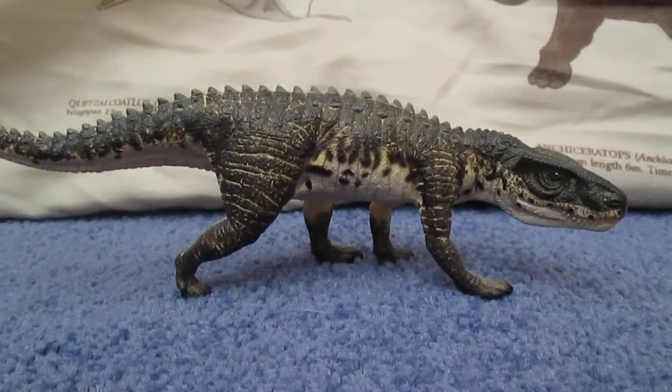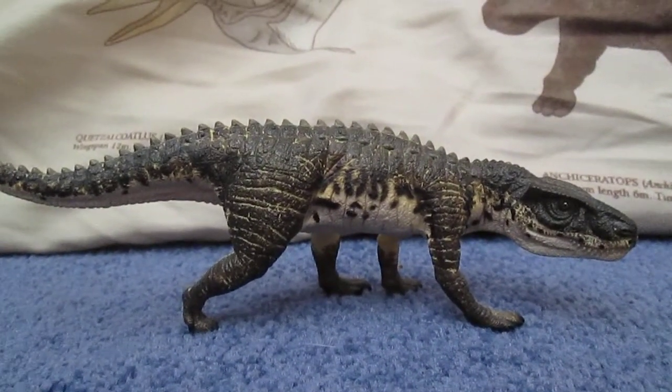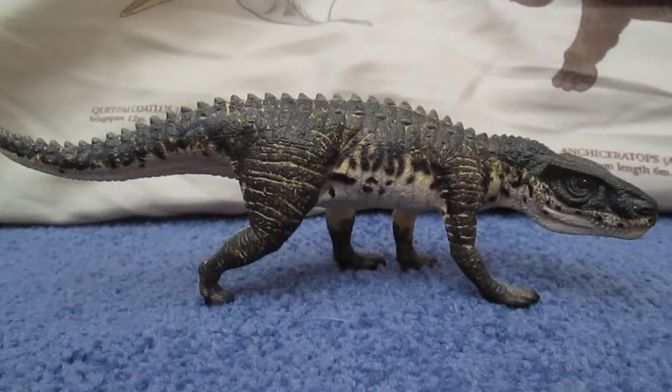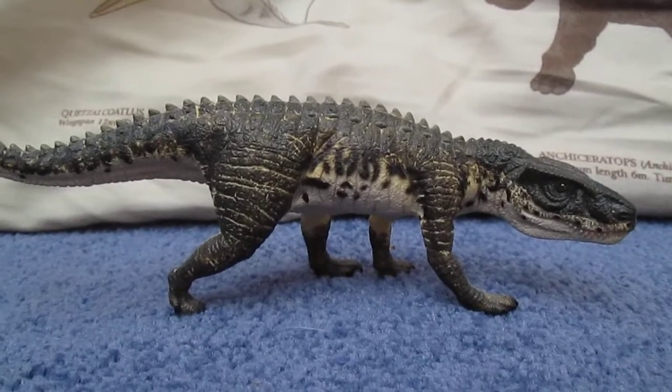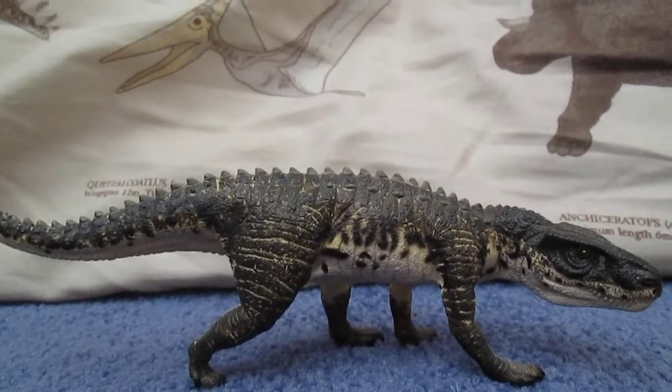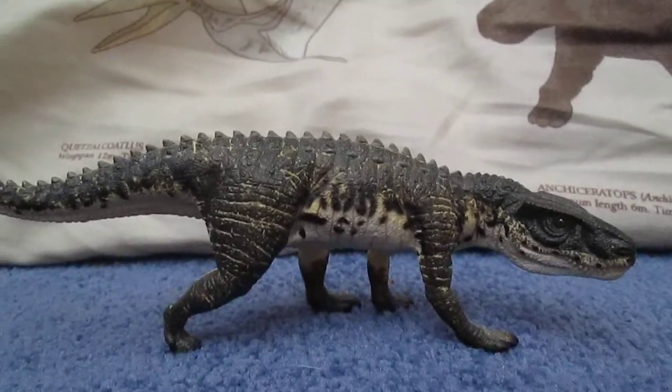Hi guys, this is Matthew coming back to you with another review — sorry it's been a while. Today I thought I'd do another review, and this time I will be doing it on the Wild Safari 2010 Postasuchus.